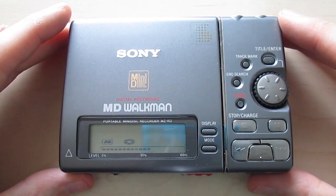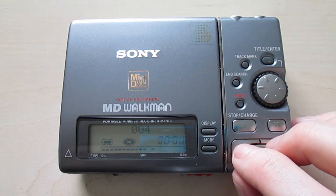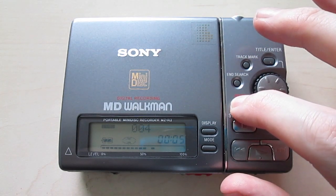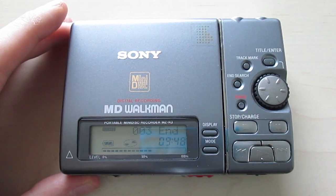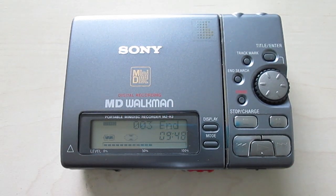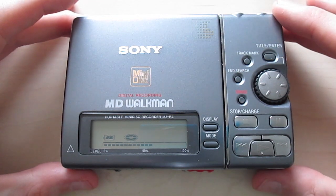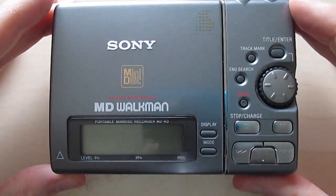This is the MZ-R3. You probably want to know why I decided to get this recorder even though I already have quite a lot of minidisc recorders. The reason is because I wanted to have a small minidisc device to play my minidiscs with, to prolong the life of my minidisc deck and use the deck just as a recorder. I wanted something small but at the same time old school and bulky — and that's exactly what this thing is.